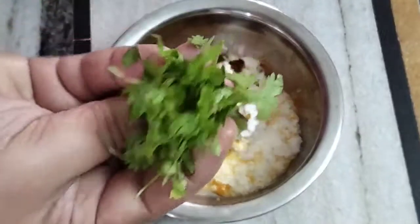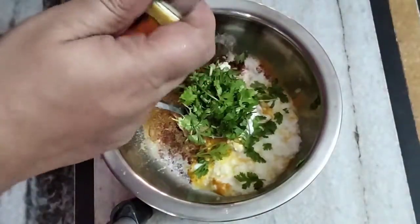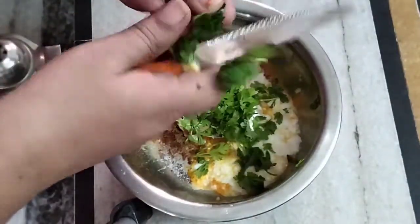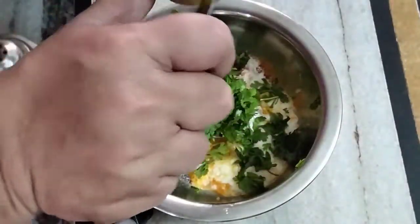I am going to cut the leaves and cut the lemon. I am going to cut the lemon in half.